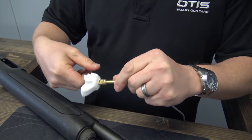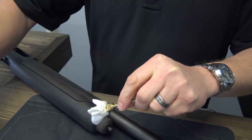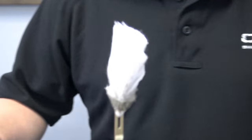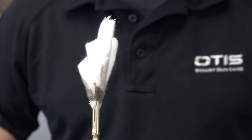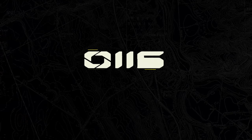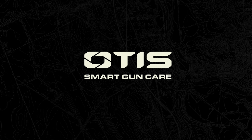Now if you want to up your cleaning game, add a few drops of CLP to the patch. Your grimy old t-shirt's got nothing on this 100% cotton, made in the USA, multi-use work of gun cleaning art. Otis Technology is Smart Gun Care.